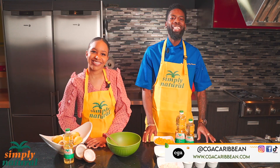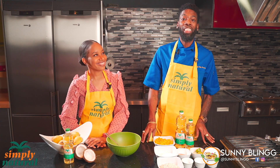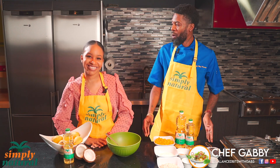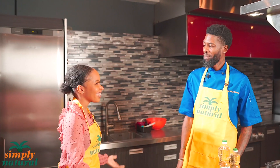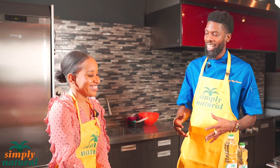Hi everybody and welcome to another edition of The Cook Up. I am your host Sonny Bling and today I have with me Chef Gabby. She goes by another name online and she's going to tell us. Welcome to the program, how are you doing? Hi Sonny, thank you so much for having me here. It's a pleasure to work alongside you — I've been looking at so much of your work online. Tell us a little bit about your work.